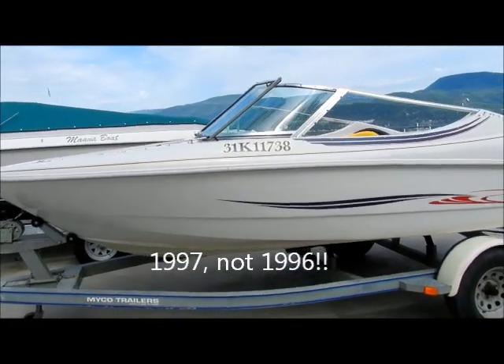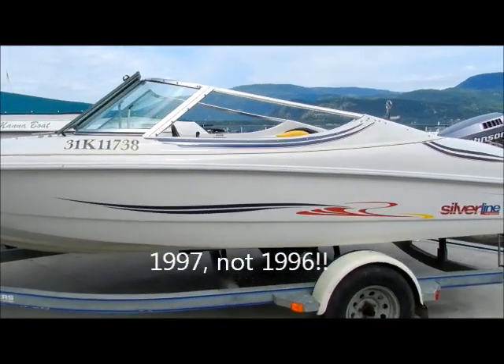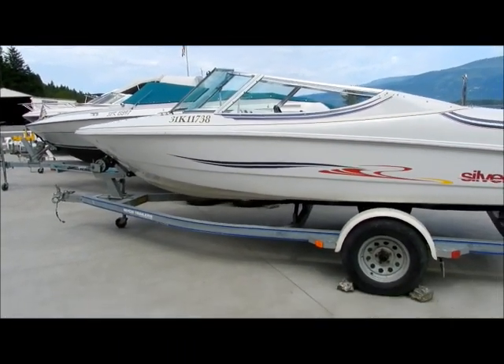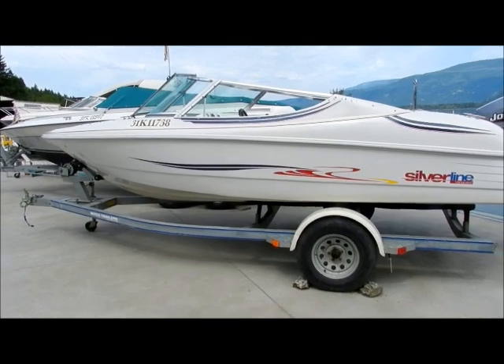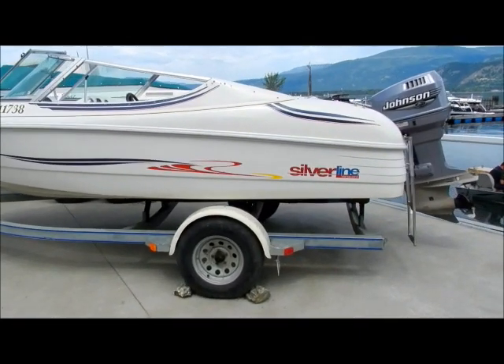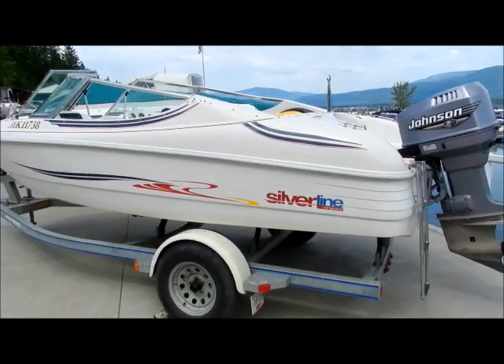It's a 17-foot bow rider with a 90 horse Johnson outboard. It is a two-stroke. This boat does come on the galvanized single axle trailer, and it's cleaned up very nicely.